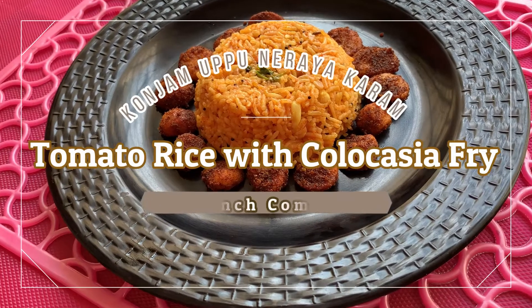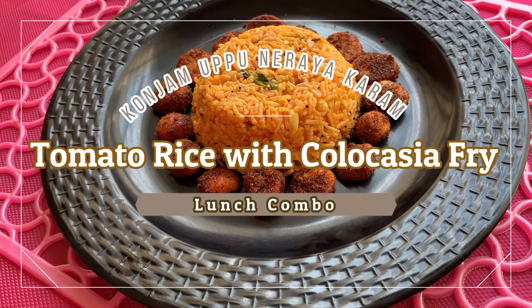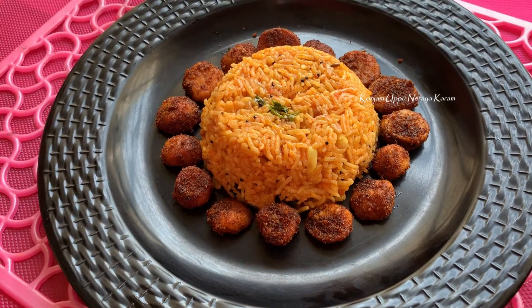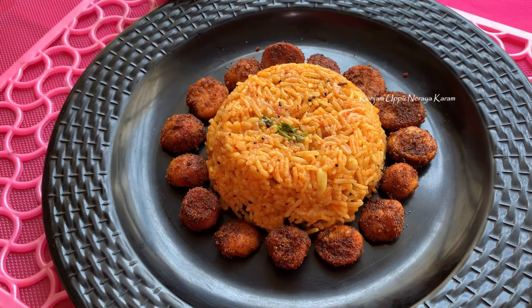Welcome back to a little bit of a lunch cone. It's a very easy one.